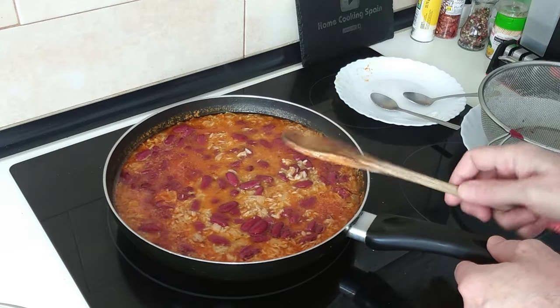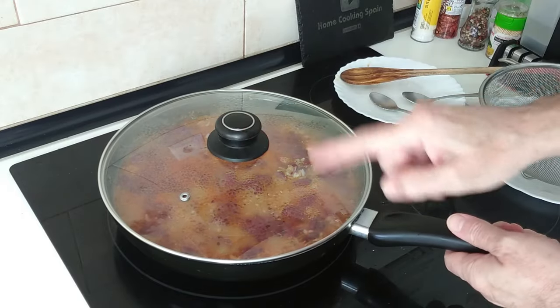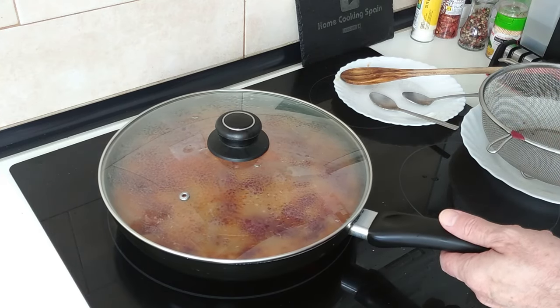Now I'll cover it up and leave it on medium high for another 10 minutes and it should be ready.